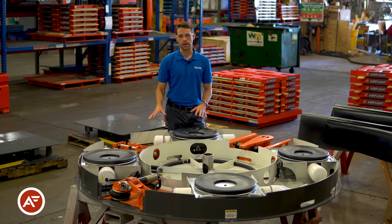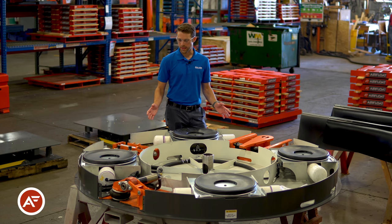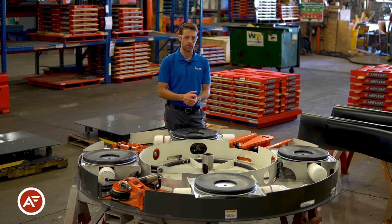This table can actually handle 12,000 pounds. We have standard units that handle 12,000 as well as 16,000 pound capacities. This table is about 84 inch diameter. Our larger standards go up to 144 inches. However, we have standard capacities and sizes ranging from 5,000 to a million pounds.